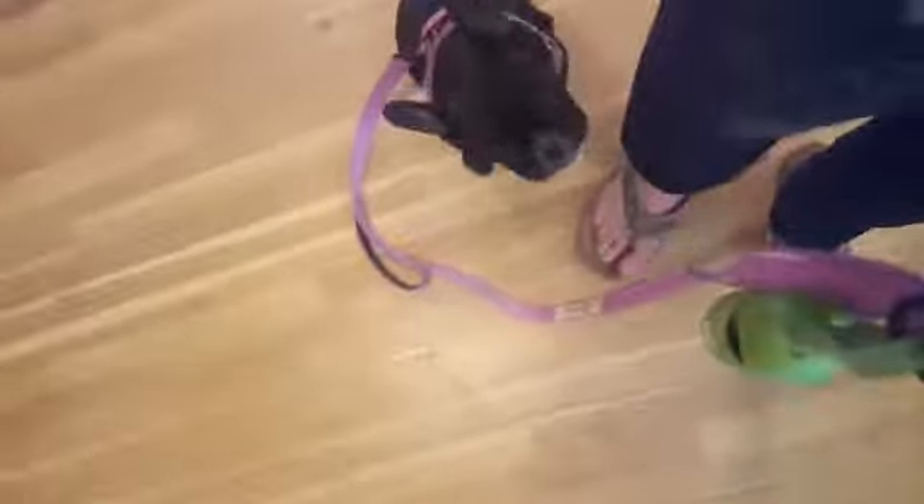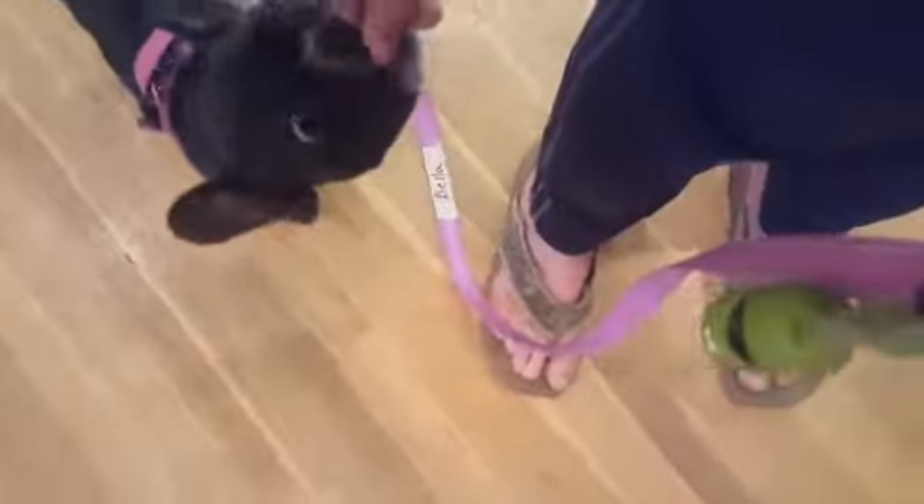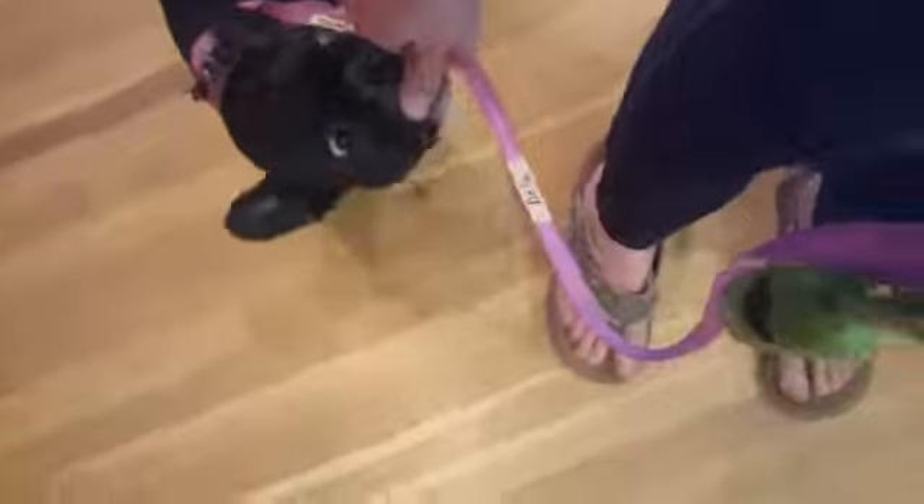I'm going to have her positioned on my side - she's already doing it on her own. I'm going to make a semicircle and just start to circle around. When she hits that spot next to my knee, I give her a click. Semicircle - wait for her to hit that spot. Perfect, very good.